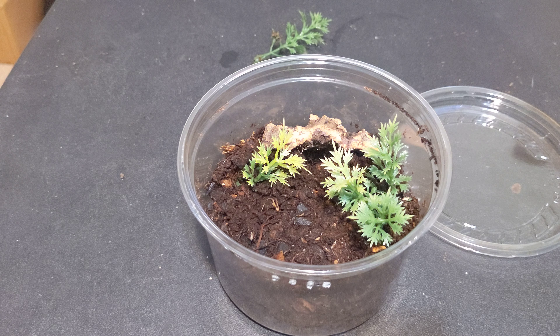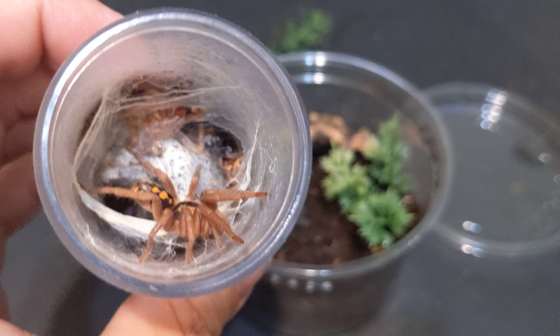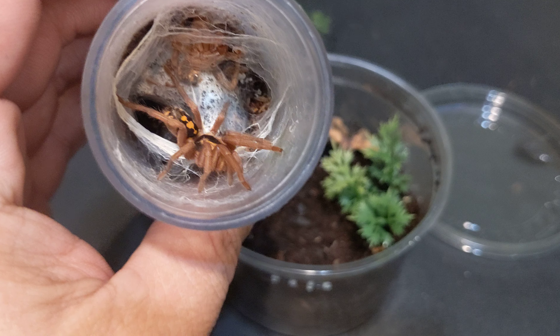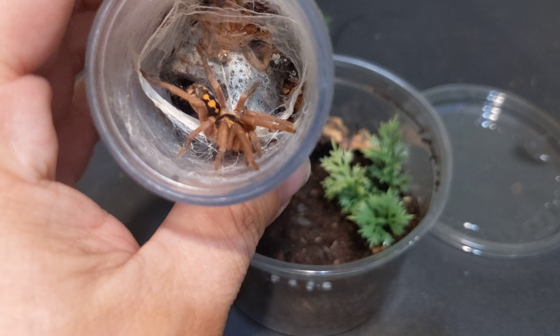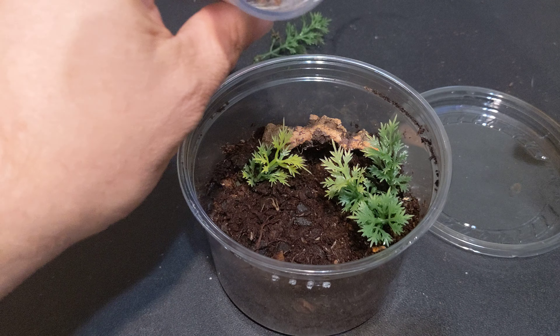Oh, she molted. I have a much larger one in a different enclosure. You've probably seen this before, this particular one, in previous posts of mine.